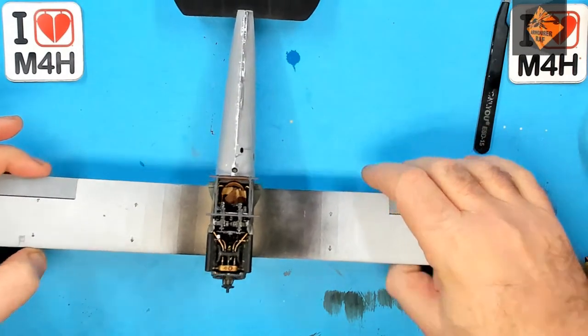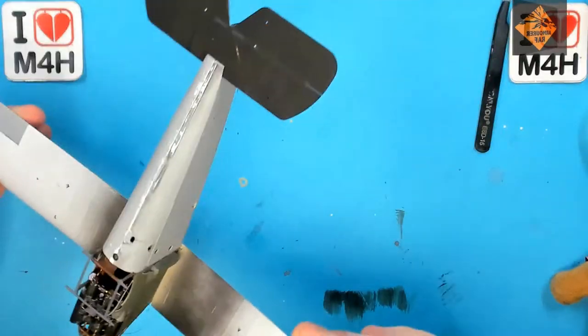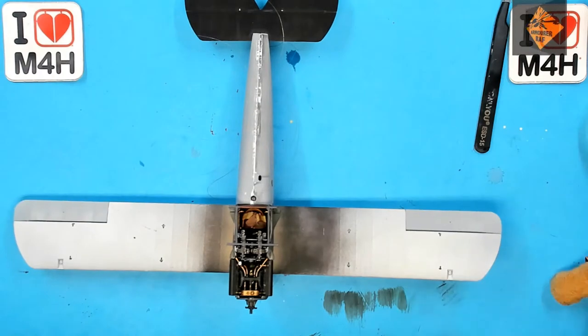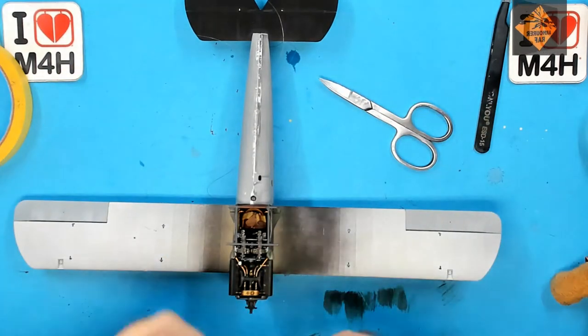Well, looking good. A couple of touch-ups required here and there but nothing too serious. Now let's mask up this paint job, ready for the main body and wings. So let's crack on!